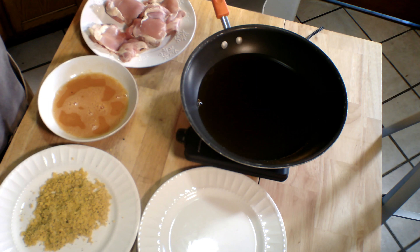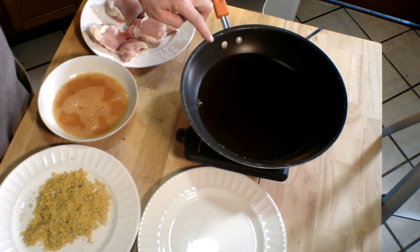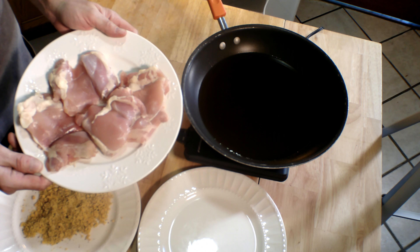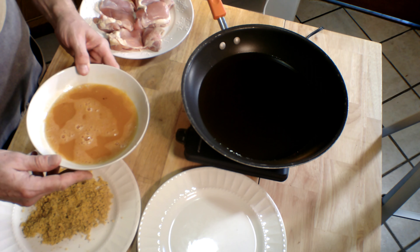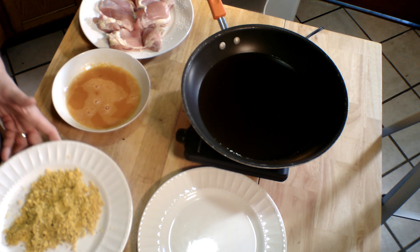Preheat your oven to 375 degrees Fahrenheit — that's 190 degrees Celsius. Also warm up some oil; this is about a quarter inch of avocado oil. Use any keto oil that you like. We want to heat it up to 350 degrees to fry our breaded chicken thighs. Here I've got four boneless, skinless chicken thighs, three eggs beaten with a little salt and pepper, and our breadcrumbs.